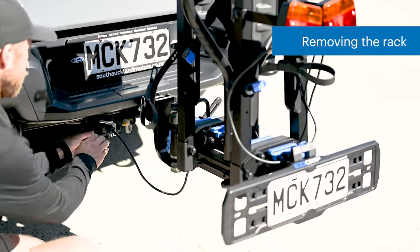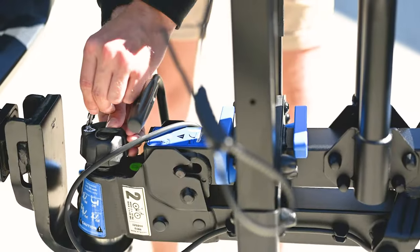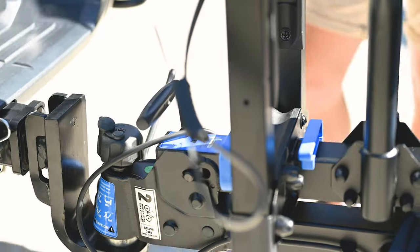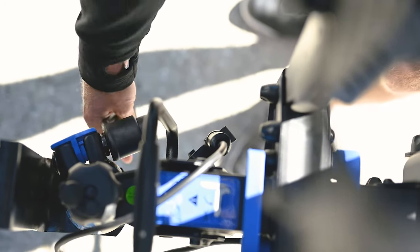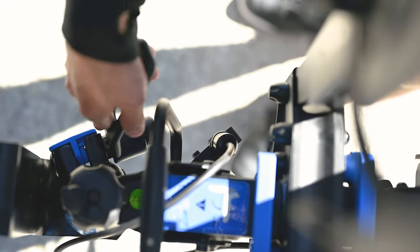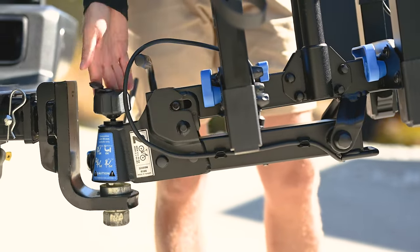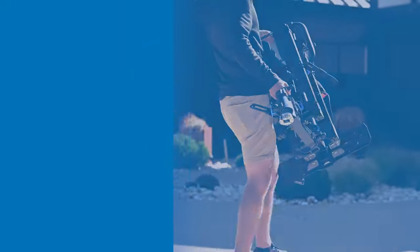Unplug the rack wiring. Unlock the towball locking knob. Loosen the clamping bolt using the integrated spanner until the bolt rattles. Unwind the towball locking knob until it spins easily and becomes loose, then use the handle on the subframe to pull the rack free.